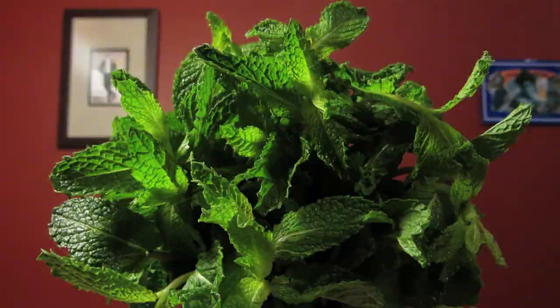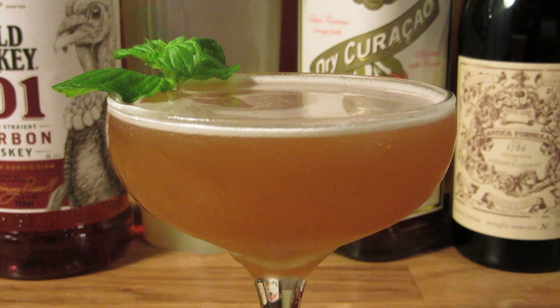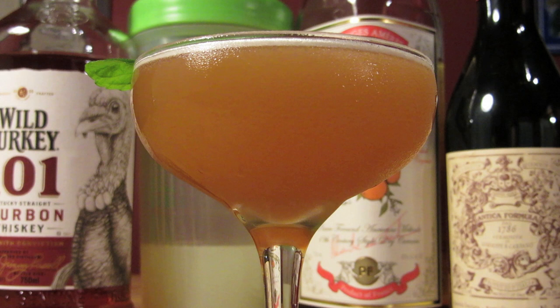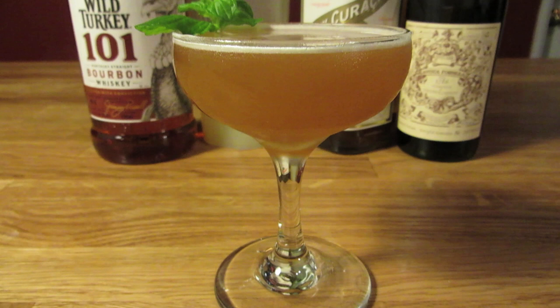There are a lot of different recipes for the Derby out there. There's one that's basically a Monte Carlo with bourbon. This is only one of three recipes named the Derby in the 1947 Trader Vic's Bartender's Guide. There's a gin version, a brandy version, and this one, the bourbon version. And the base spirit isn't the only difference between these drinks — they're all completely unique.